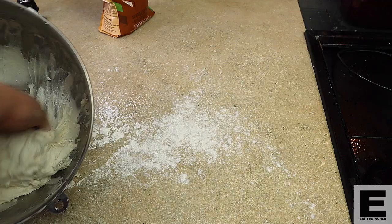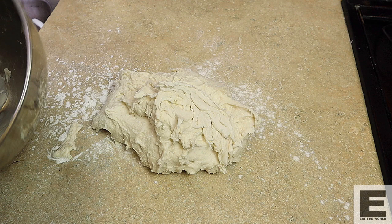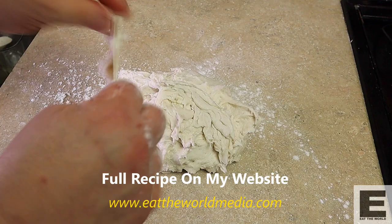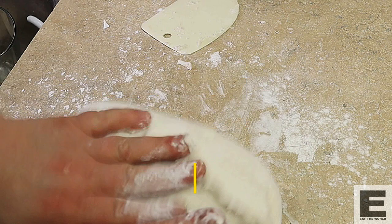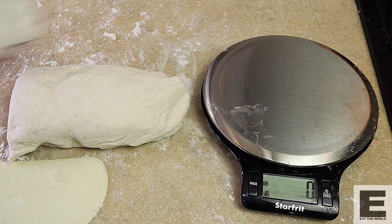Use some gluten-free flour on your board or countertop and scoop out your dough. As I said, this is a sticky dough, so use a plastic scraper if you have one — this is a perfect job for that simple tool. Dust it lightly with flour and roll it into a kind of a log, then using your scraper divide it into three equal portions. My final balls were around 280 to 290 grams, which is a teeny bit big, but it actually came out perfectly.